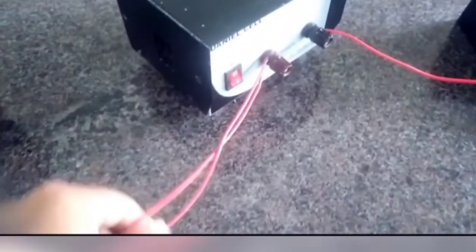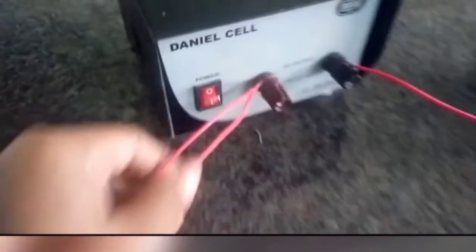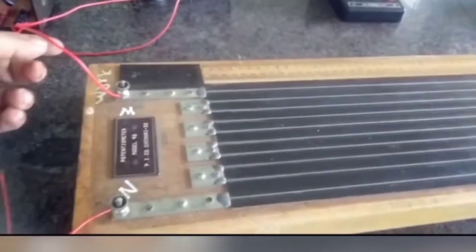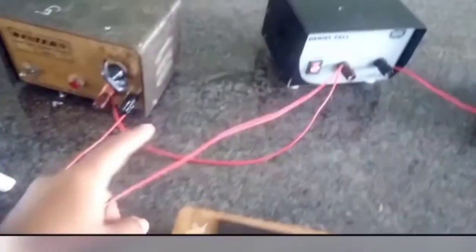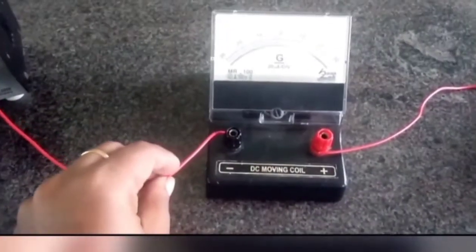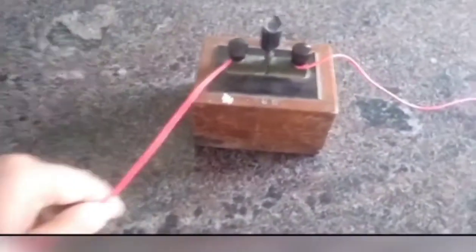This is the 2 volt battery. The positive terminal of the battery is connected to the positive terminal of the Daniel Cell to set the potential of the potentiometer. This positive terminal is connected to the M end of the potentiometer, so positives are connected. The negative terminal of the Daniel Cell is connected to one terminal of the galvanometer; the other terminal is connected to one terminal of the high resistance, and the other terminal of the high resistance is connected to the jockey.